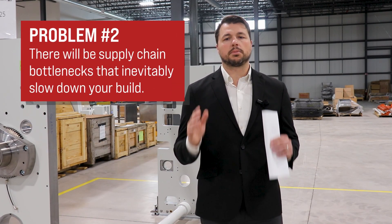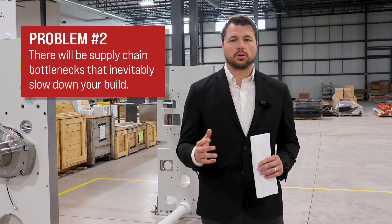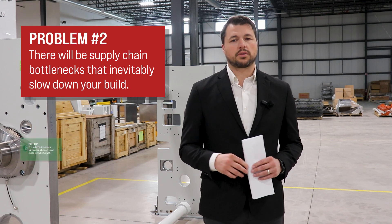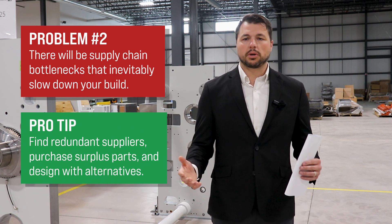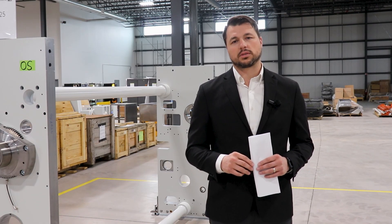Second, with large BOMs of parts sourced all over the world, you'll be at the mercy of your suppliers. Odds are something's going to be late and it'll slow down your build. Some ways around this are finding redundant suppliers, purchasing surplus parts, and designing so that alternatives can be used.